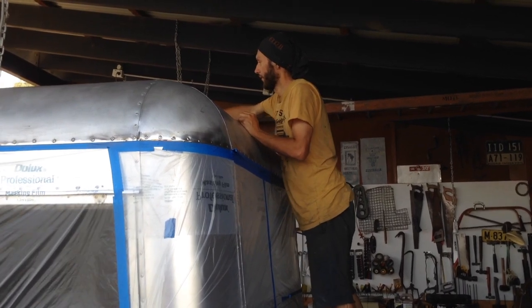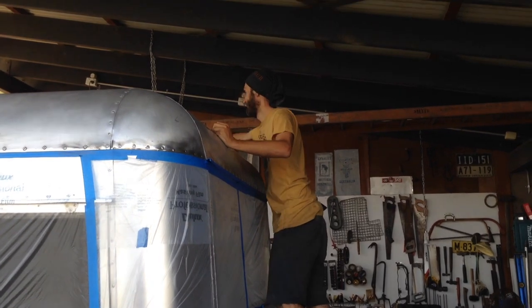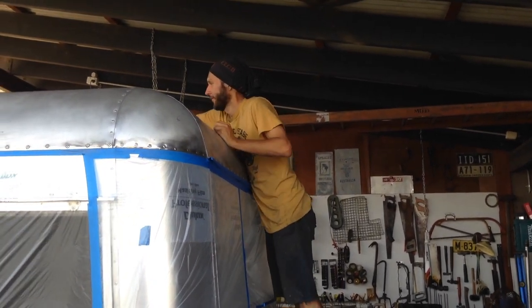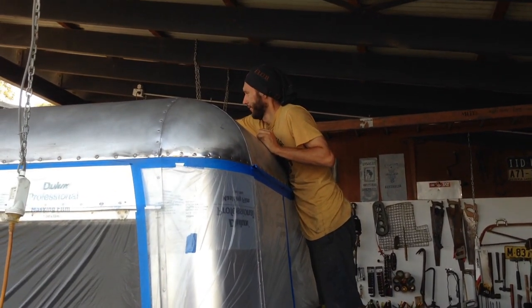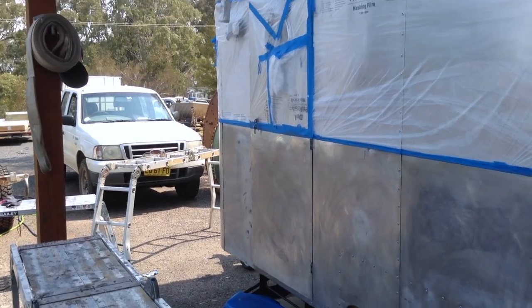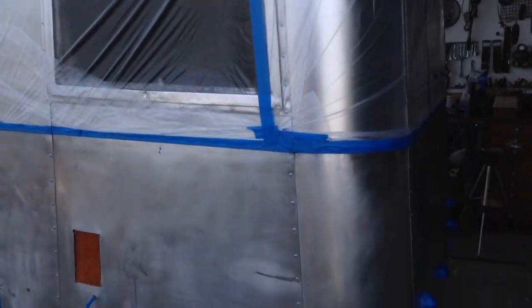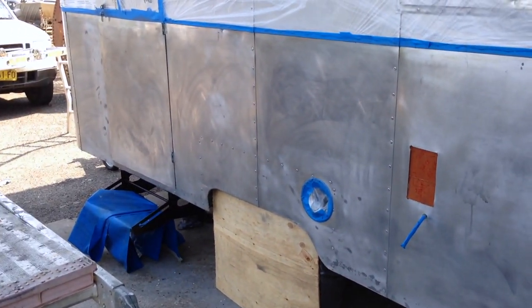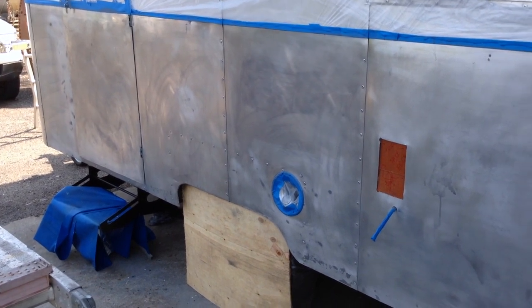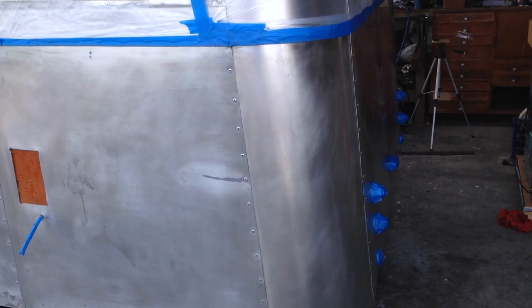Marchand's up there solvent cleaning, getting rid of the residual stuff before we shoot a bit of etch primer onto the roof of the van. This is pretty much ready to be painted now — it's all been solvent cleaned after it was rubbed back, with paint thinners. You can use acetone, but we had the paint thinners so that's what got used.